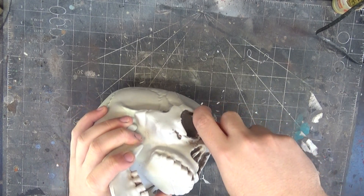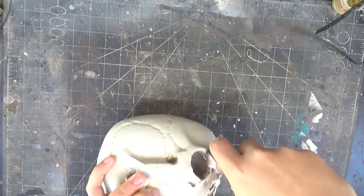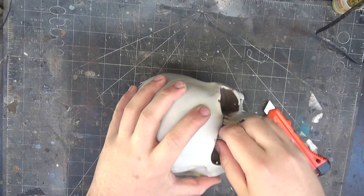To make this a bit more playable, I'm going to have an interior to it. And in order to facilitate that, I'm going to cut out the eye holes, the nose holes, and the ear holes. That way, you've got somewhere to look out of when you're up there.